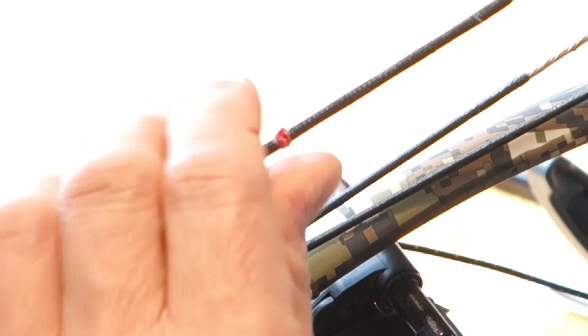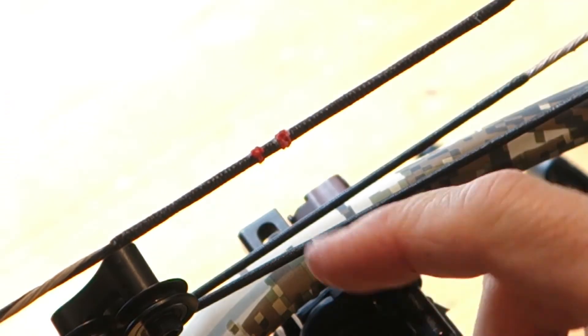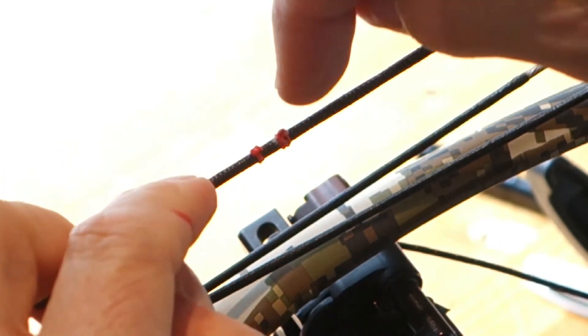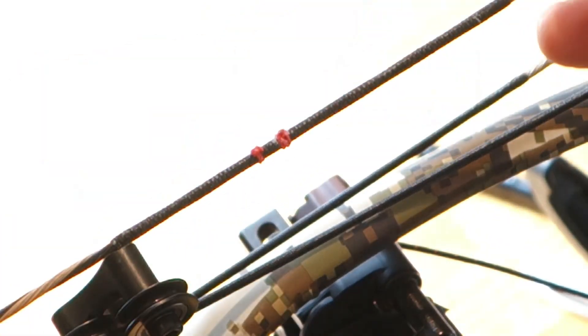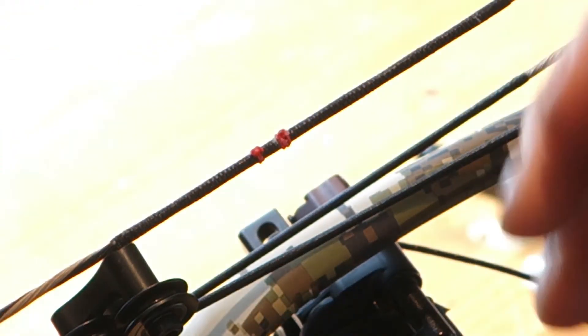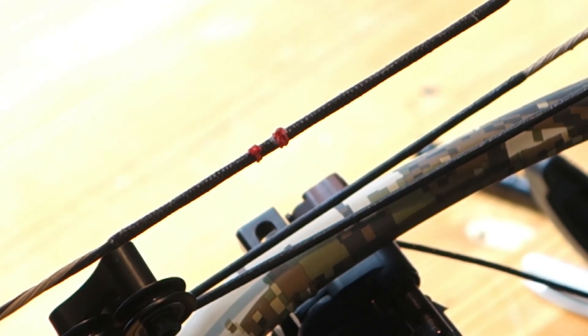There we go — singed those on there. Next step is the D-loop. Basically I just tied it — if I can do it on video I'll do it real quick. It's just going to snug right up against those nock sets, and the knots will almost start to press up around them, so the D-loop knots over these knots. But this is getting long, so I'll see you on the next one.